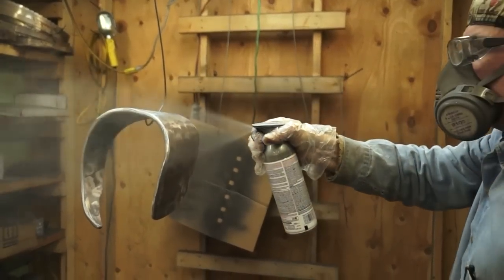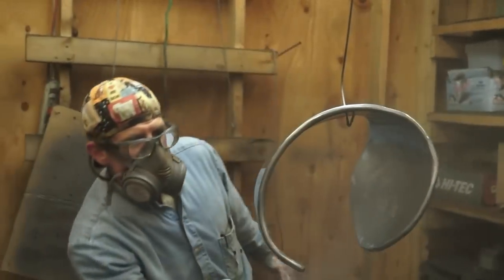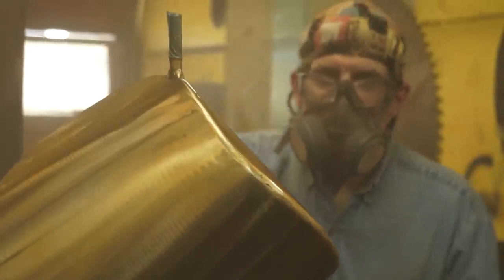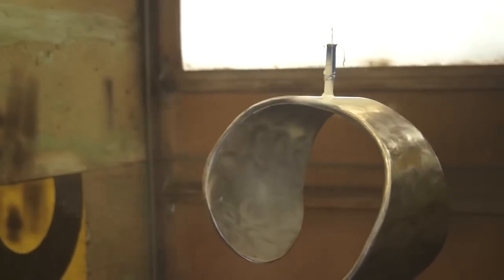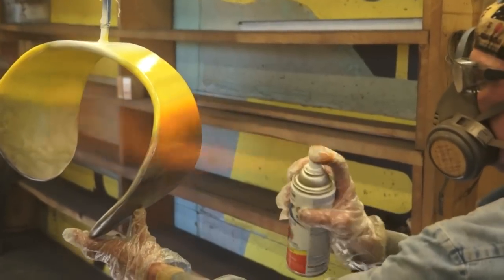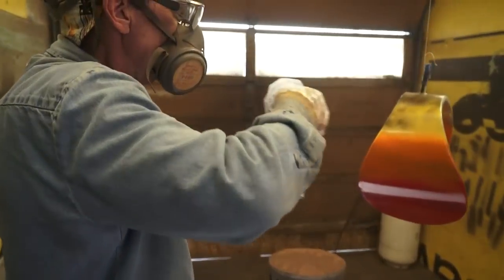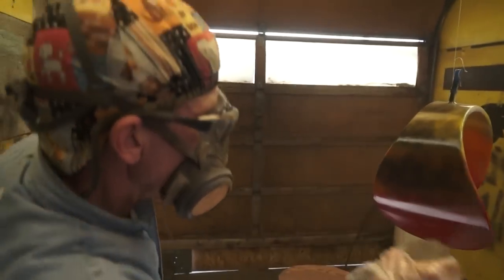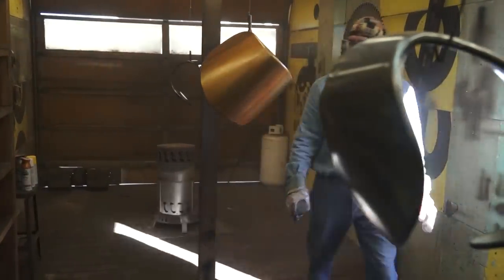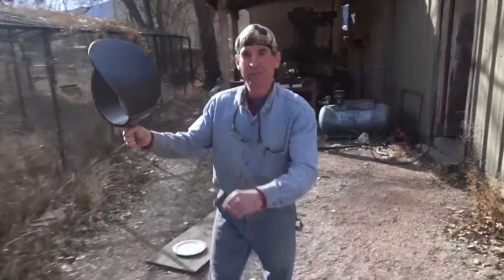When spray painting and airbrushing, always maintain a consistent pace and distance from your piece. You don't have to fully paint it — you may choose to lightly tint it to see through to the texture. You don't have to limit yourself to just one shade; experiment with different colors and layers. Since we painted this one with multiple layers, we'll head over and finish it up with the grinder.